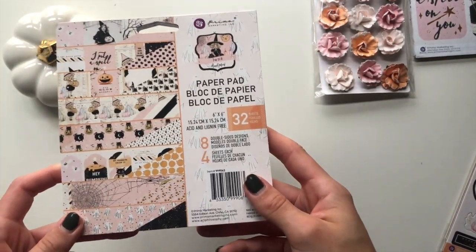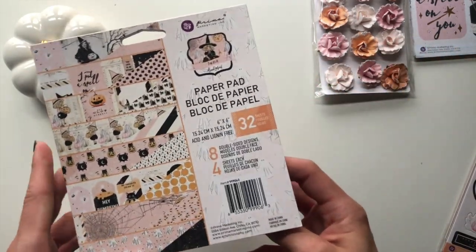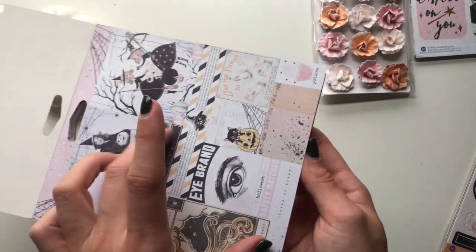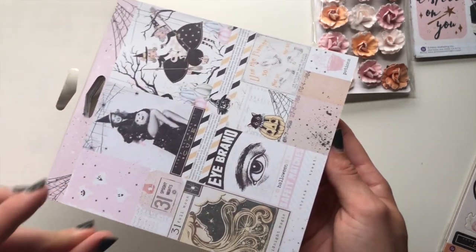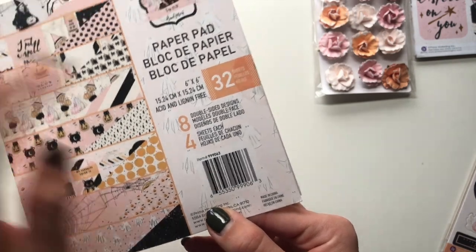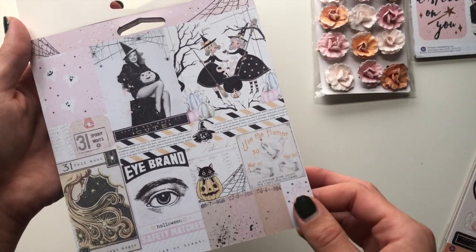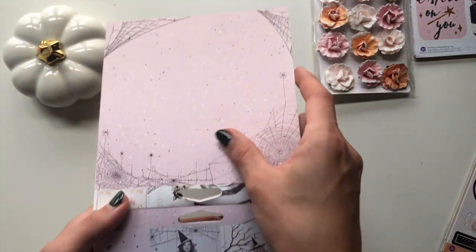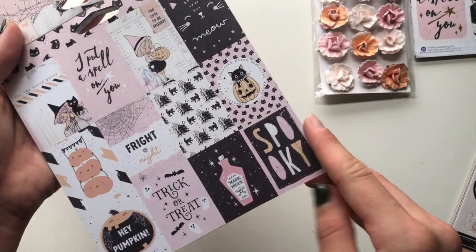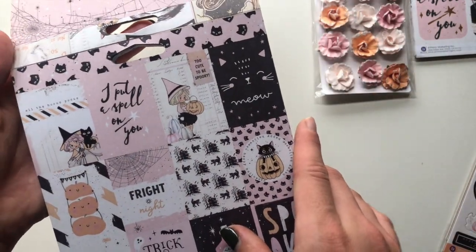I also got the six by six paper pad - this is the only size they had left. It's not my favorite size; I'd rather have the 12 by 12 or the 8 by 8, but it's the best I could find. It's actually really good if you're trying to do little embellishments because all these sheets shrink the images. You get eight double-sided designs, four sheets of each, so you get 32 total. The first one I've already shown you the big 12 by 12 version of, and the back just has the pink spider web.